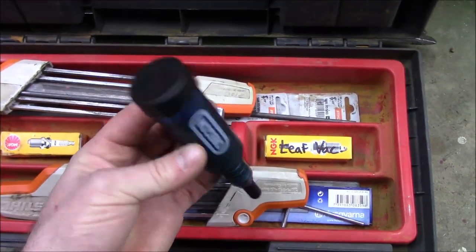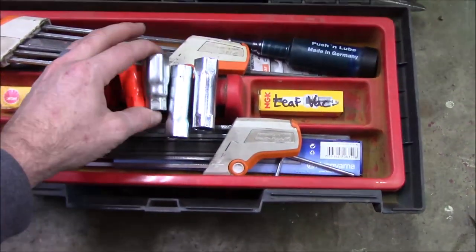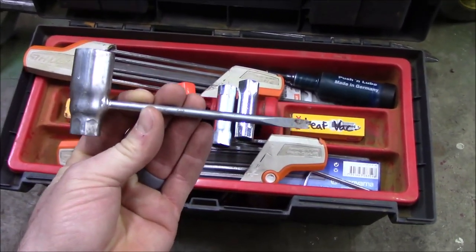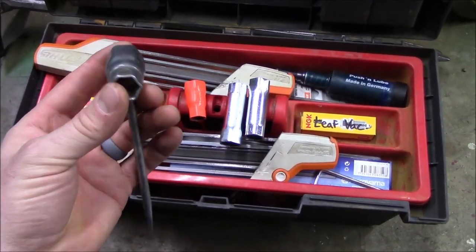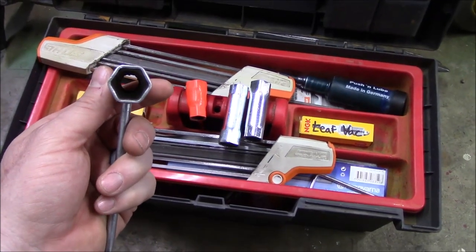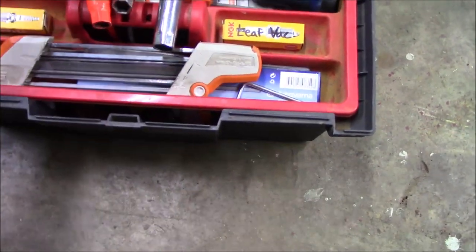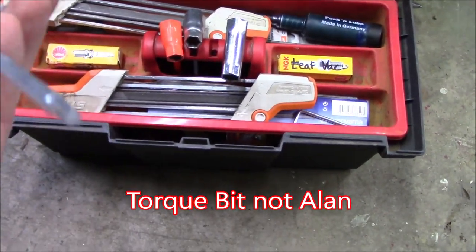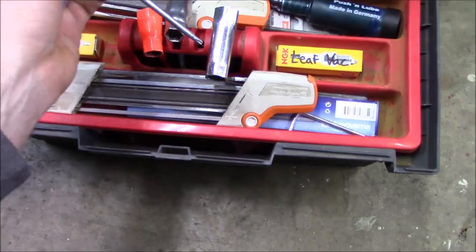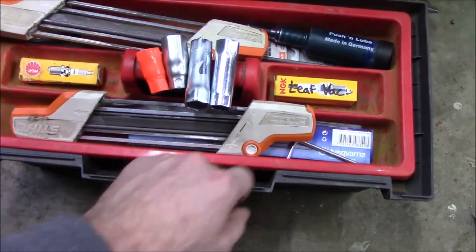I'll show you how the bar greaser works, because this was something new to me that I hadn't seen before until this year — somebody showed me that. I've got my scrunches in here, which if you haven't heard the term, a scrunch is a wrench and screwdriver combo. One side is typically for your chainsaw bar nuts and the other side is the spark plug size, plus a flat screwdriver. I also have an allen head because I've got a newer saw that uses a torque bit to loosen the bar. I've also got some spark plugs marked for what they go in.